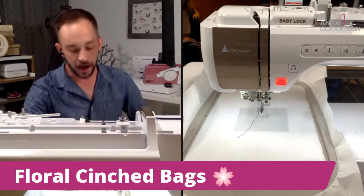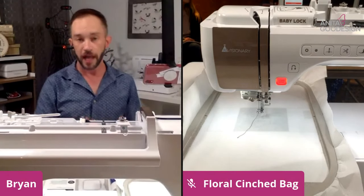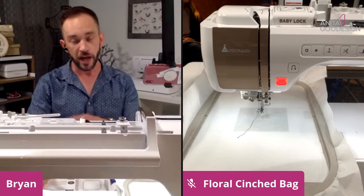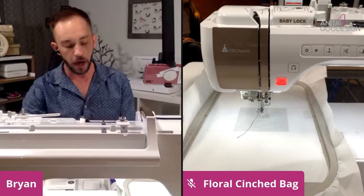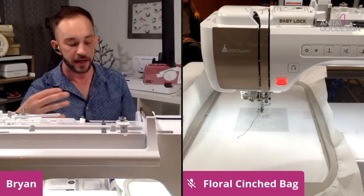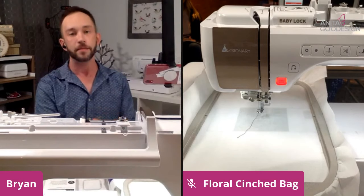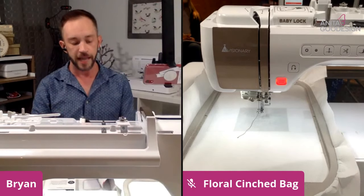Let's go ahead and dive right in to our project. For those of you who have gone ahead and prepped and are ready to do it live with me, that's perfectly fine. It doesn't matter which project you do from the floral cinch bag collection — you have multiple designs in that actual collection, the Anita's Express collection. The technique is the exact same, and technique is what I want to touch on right now, because at Anita Good Design we have a core set of fundamental techniques.